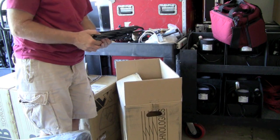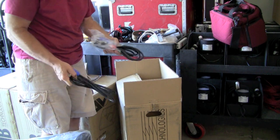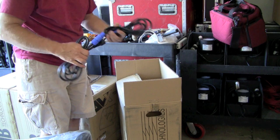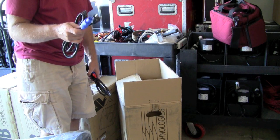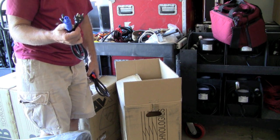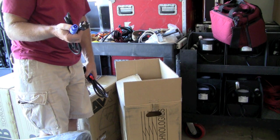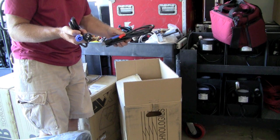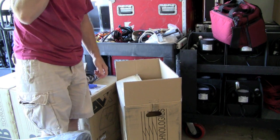We also have the power cords — one for European 220 and then one with our 15-amp Edison on it. The beauty about these is that when they ship this cord with the PowerCon on it, we get an extra cord out of it because we cut this end off and put a Hubbell 15-amp Edison on it, so we've got two power cords in case we lose one.